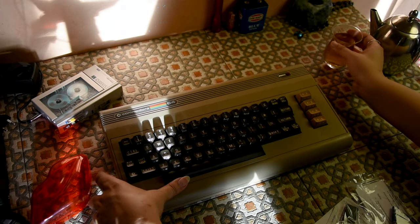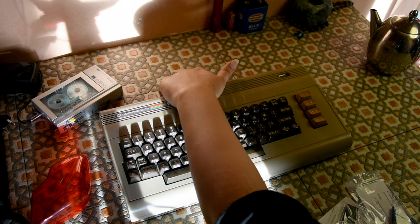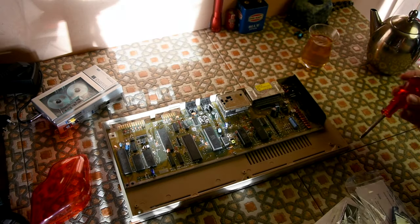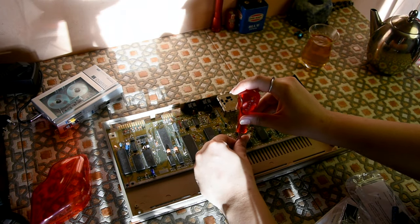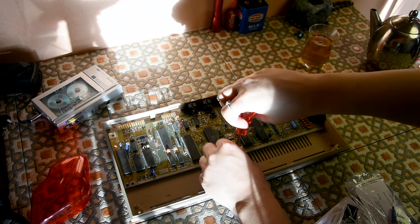Okay, so here is my Commodore 64 and I have it open already. For those of you who don't know, this is a Commodore 64 motherboard inside a bread bin case.